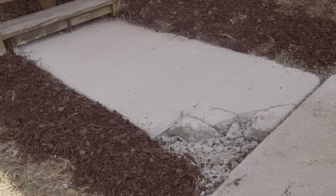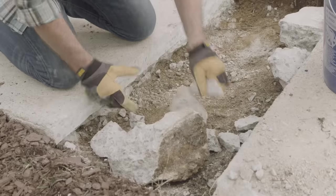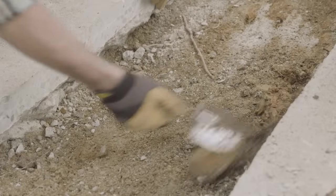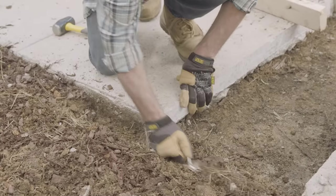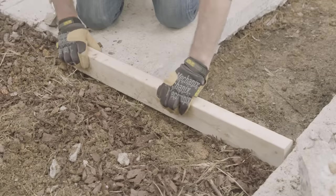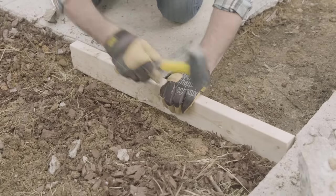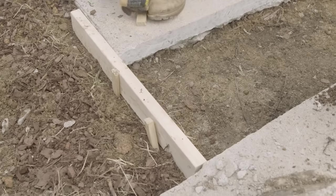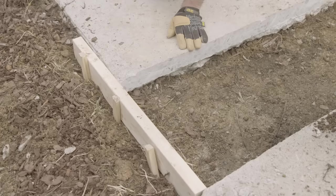When a piece of your sidewalk is too damaged to use, it can be best to just rip it out and start over. First, you will need to remove the existing sidewalk piece. Once the piece is gone, clear any rocks or debris from under the spot where you will put the new slab. Dig around the edges to create a perimeter. Then it's time to build a form. You want the top edge of the form to be even with the existing sidewalk so it all sits flush. Use stakes or scrap wood to hold your form in place, and place the stakes regularly to avoid the form from bowing outward. Make sure the stakes sit below the top edge of the form, or else cut them flush.